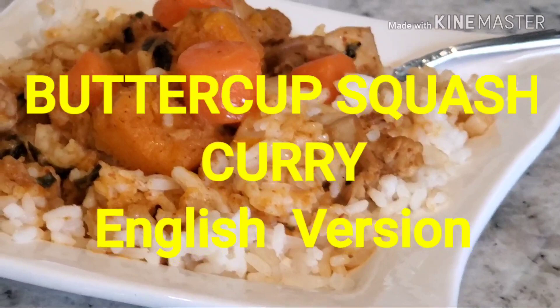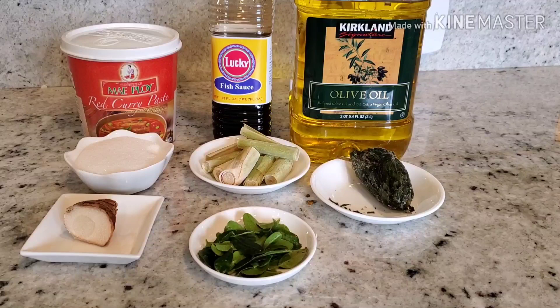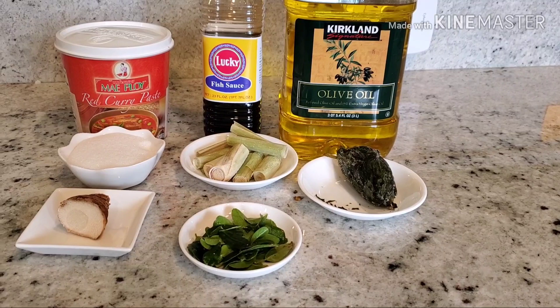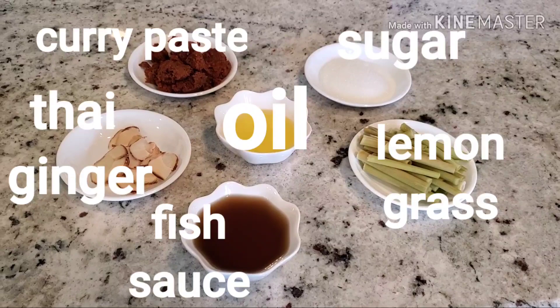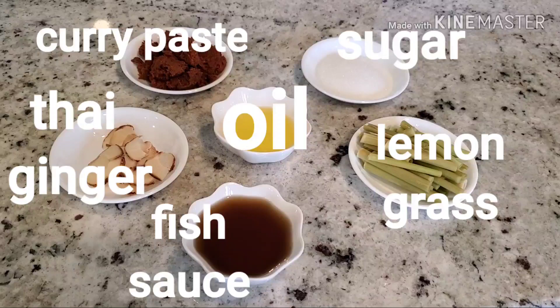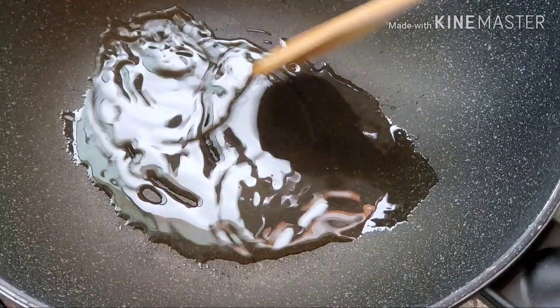I'm going to show you how to make the curry sauce first. Here's all the ingredients for the curry sauce: curry paste, Thai ginger, oil, fish sauce, sugar, and lemongrass.